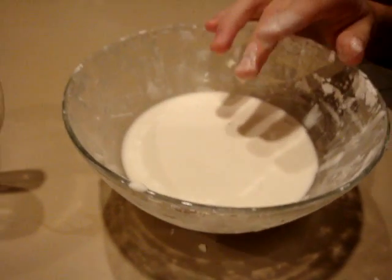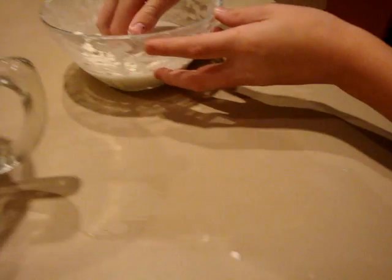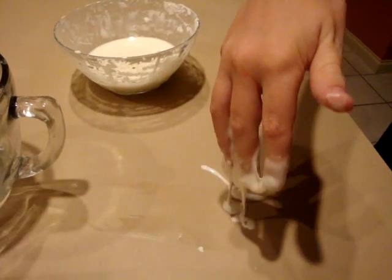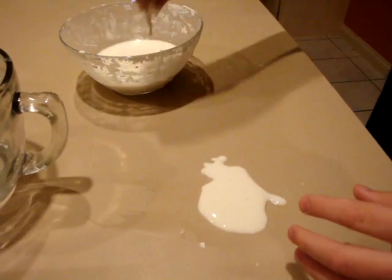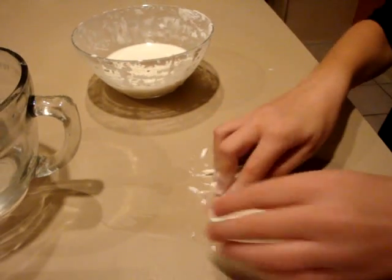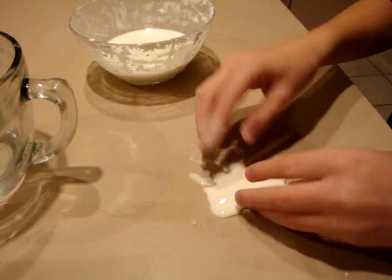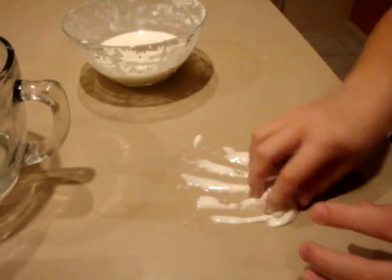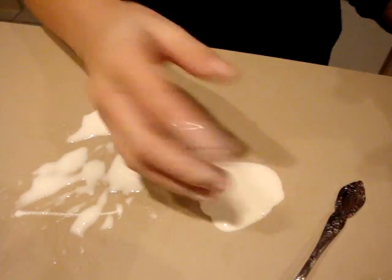Some things that you can do with this is put it on any surface, a table or a desk like that. Put about that much on there, and you can do anything with it. You can shape it, or poke it, or anything like that. And I like to roll it into a ball. And now it's fluid.